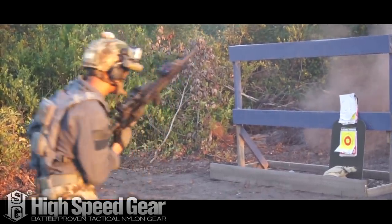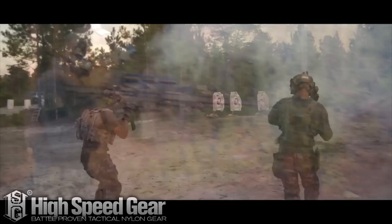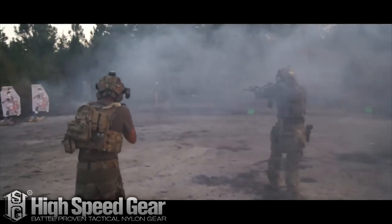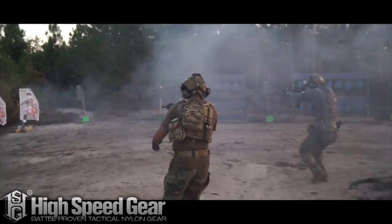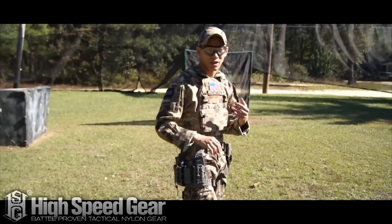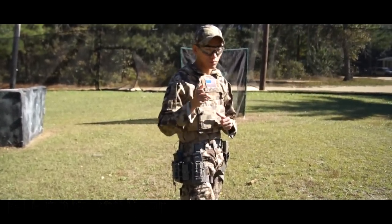As you can see, it's very low profile — it doesn't add too much to the body — and I really love the kit itself. So make sure you guys check out the High Speed Gear Costa rig. It's about $139, it's a good little investment, and they're making a couple of different colors anywhere between tan and urban gray. Make sure you guys check it out. This is Spartan 117GW, thanks for watching.